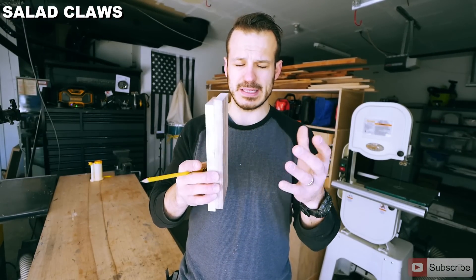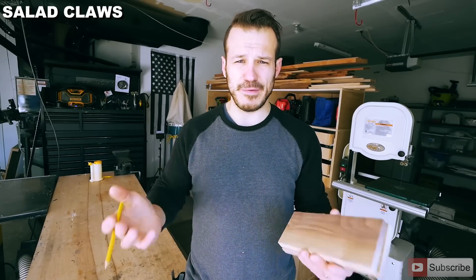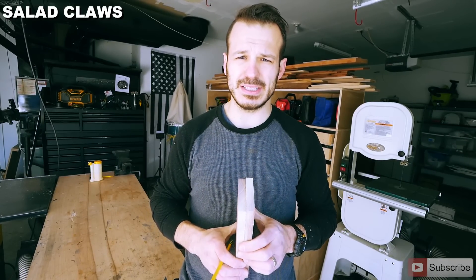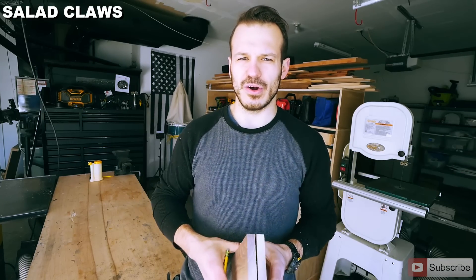When making the salad serving claws, we're basically going to take a couple pieces of scrap wood the same size, tape them together, grab our pencil and sketch out the exact shape of the claws. This is one of the funnest parts because you kind of let your imagination go wherever it wants to go. Then we're going to go to our bandsaw and use a 3/16ths, 4-tooth-per-inch blade and scroll it all out.